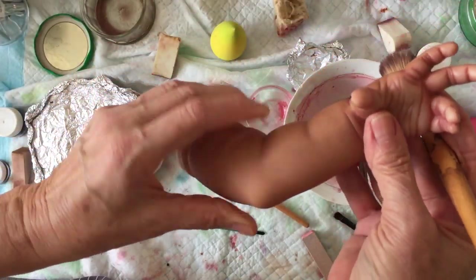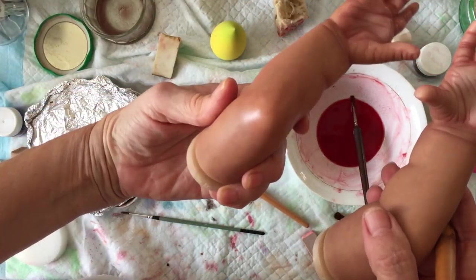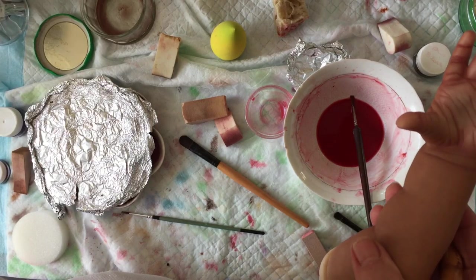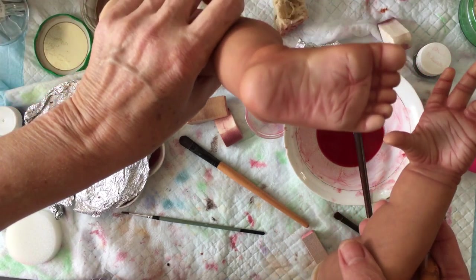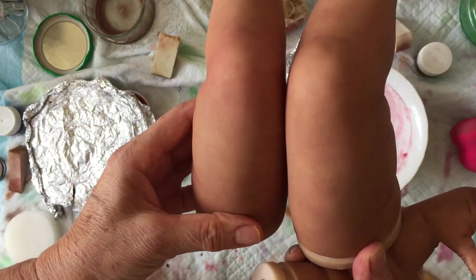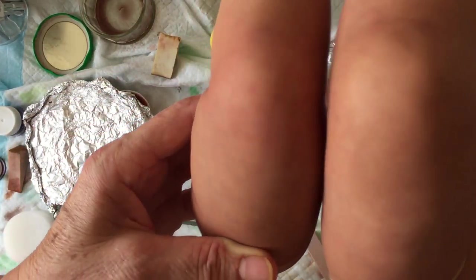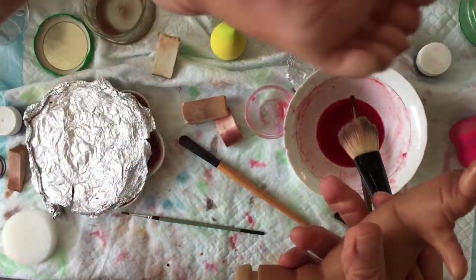Now let's do this hand — you can see the difference. The feet had the first coat, and I've done about three coats. I just noticed I forgot to blush the knee — this knee is blushed, you see the difference, and this one is not. I'm not gonna have to buy any clothes for her, I told her she's a girl. I better do that now before I forget.